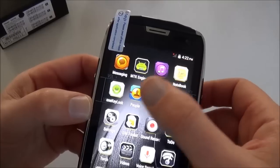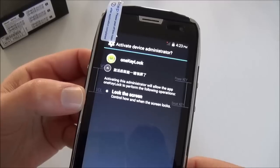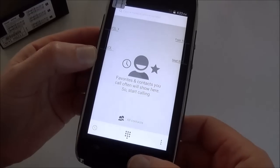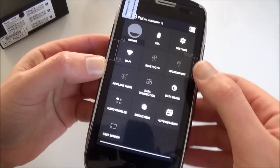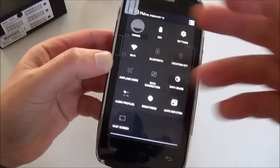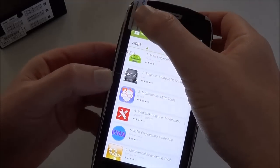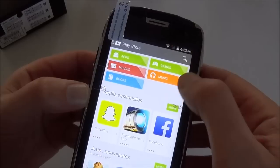You have music, notebook, one-key lock, and a phonebook. Let's put the Wi-Fi back on. As you can see, if you swipe down you have some quick functions, and if you use two fingers you get additional functions. You also have the real Google Play Store where you can download apps, games, movies, music, and books.